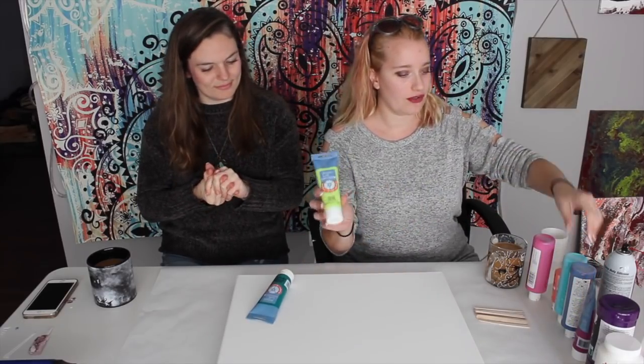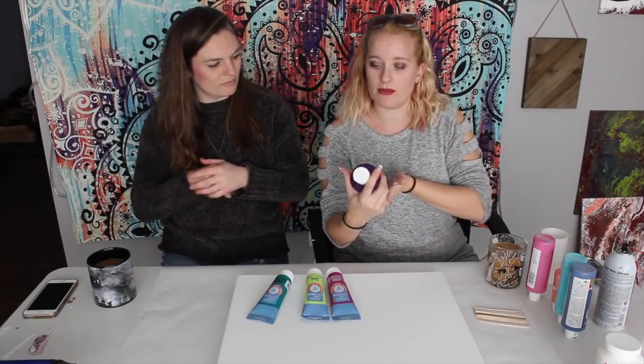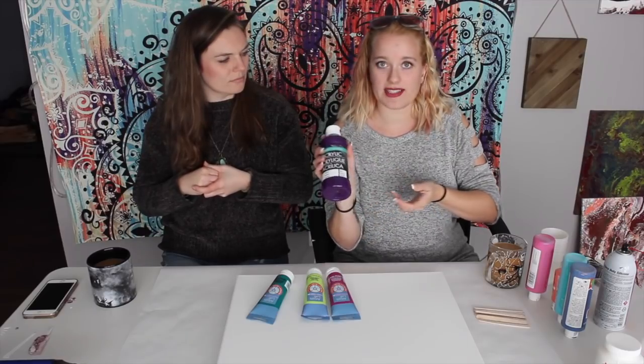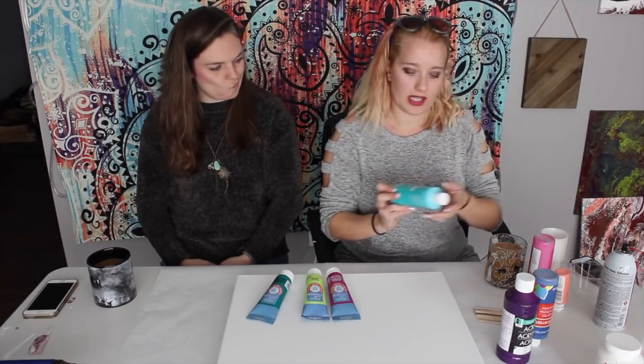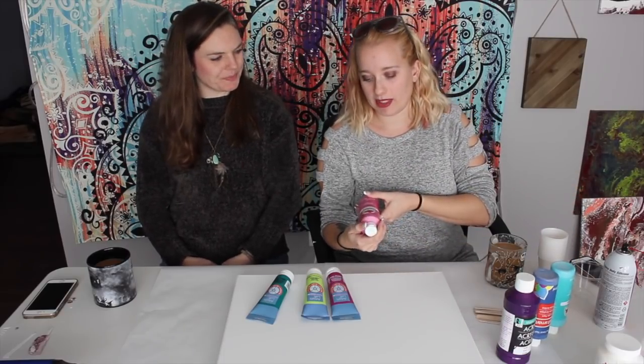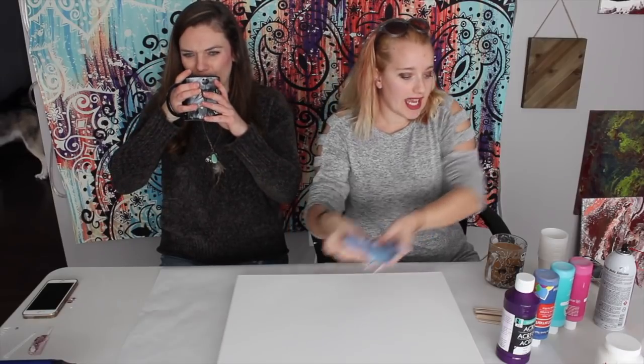First thing you want to do is pick out your colors. I have a mix: Artist Loft Phthalo Green, Green Yellow, Deep Magenta. The purple is from Acrylic Studio Art Alternatives — it's a violet. Then we have Craft Smart dark blue, Apple Barrel Caribbean, Apple Barrel Bright Magenta, and coral — which actually says Tropical. We also always add white or black. I prefer white for super bright, vibrant results.